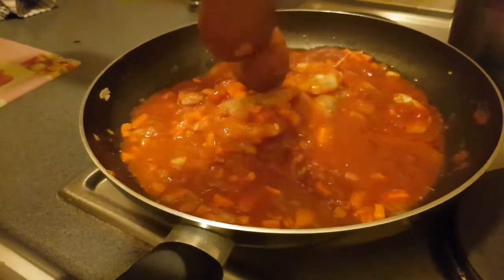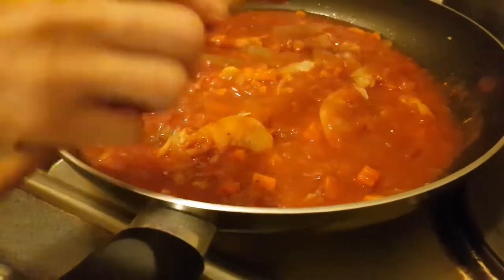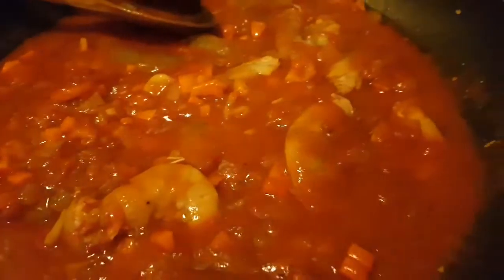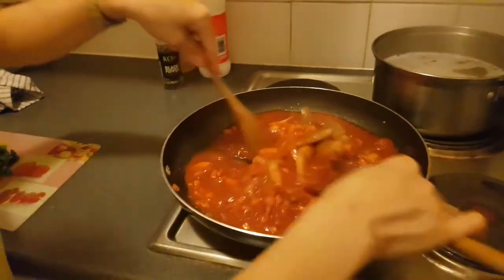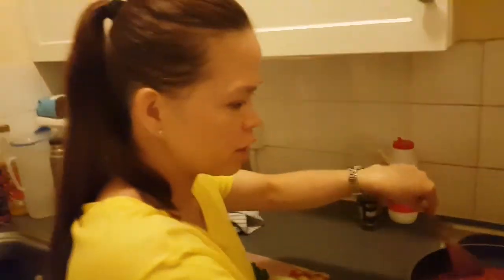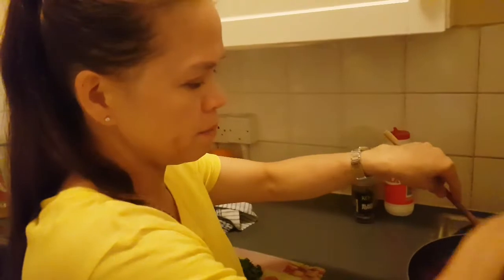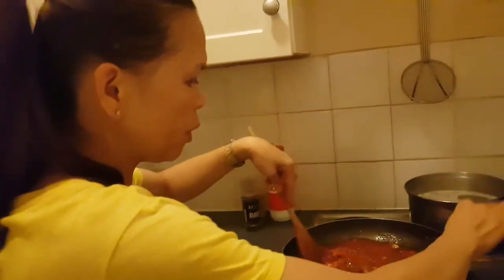Masarap po. Ito po ay macaroni — macaroni with king prawns, hipon, in Tagalog. I need a bit of salt. Oh, tasty! Ganito lang siya — just really simple, but it's delicious. I always make the food yummy and delicious, very important — with taste, with flavor.